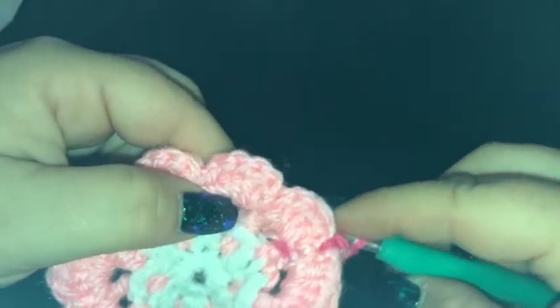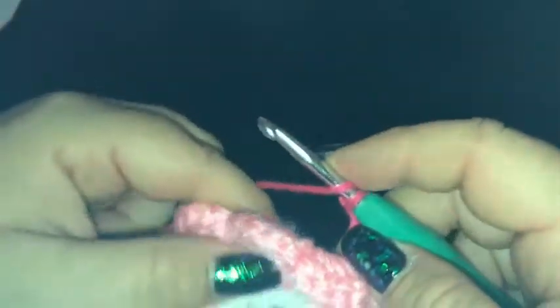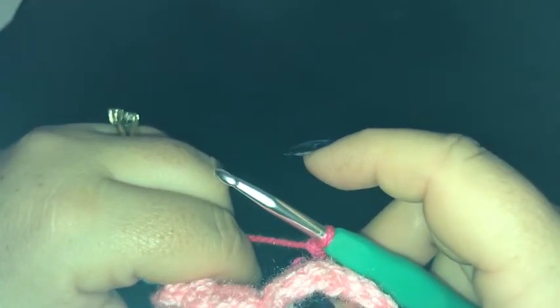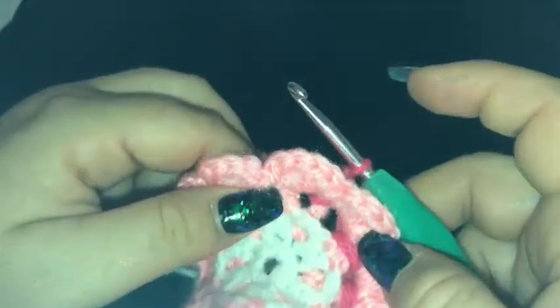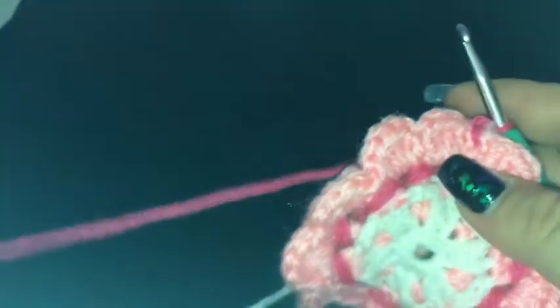Front post double crochet around the treble from round three, working behind the petals — chain two. Front post double crochet around the two double crochet of round three, complete that stitch — chain two. Front post double crochet around the treble from round three. Continue that way until the end, then slip stitch to the top of the beginning chain one and finish off.